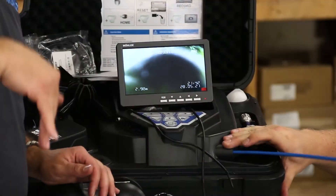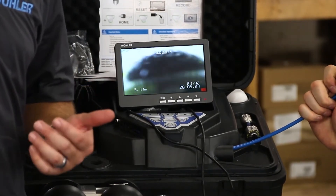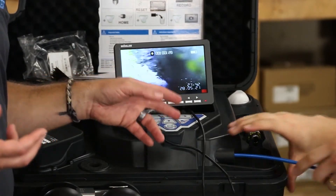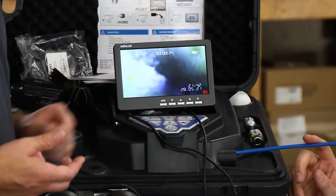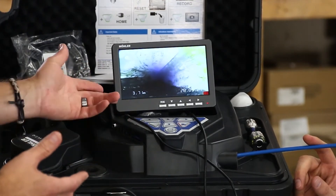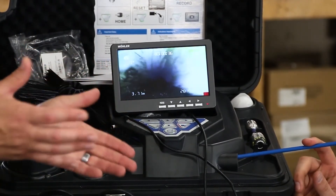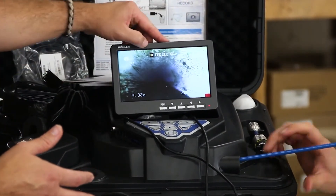Once we enter vertically downward we necessarily won't know the orientation of the camera head. The feature we have on the system is self-leveling — finding its zero back home. Using the shift and down key, it will find its base or zero point in orientation relative to where it is in the pipe. Now we're at essentially dead zero location for the camera, and we know this is the downside and this is the top side of the pipe.